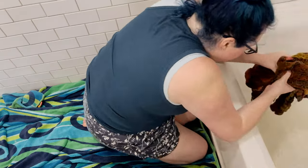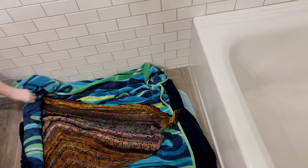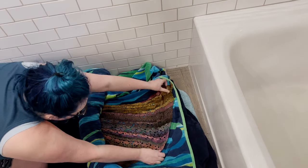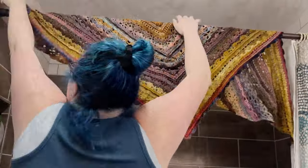Once I finished crocheting the shawl, I remembered something called water blocking. I asked my friend about it and they recommended soaking the shawl in lukewarm water for 15 minutes, then rolling it up in a towel to blot out the water, and then hanging it up to dry. And now it's time to take a look at the finished shawl.